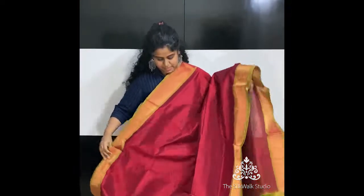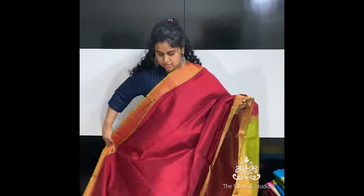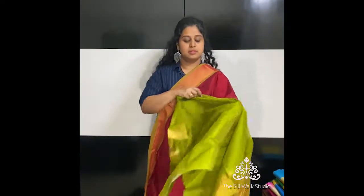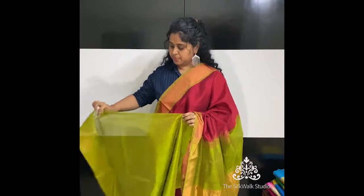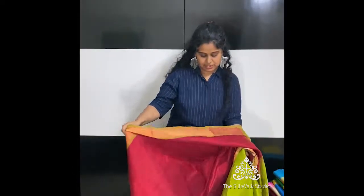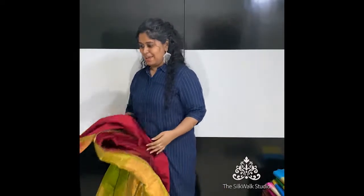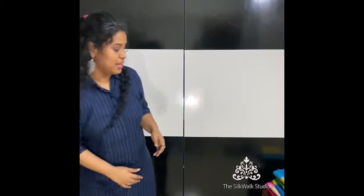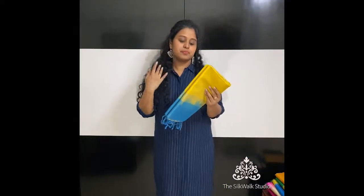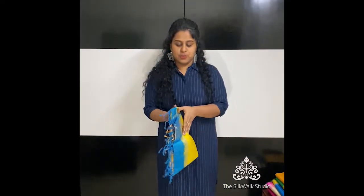This one is in a beautiful red, a little darker shade, and comes with a green pallu and a green blouse. This is the blouse piece. They are beautiful festival collections. Please do not wait till the last minute for festivals — if you would like to get them, please get them at the earliest.